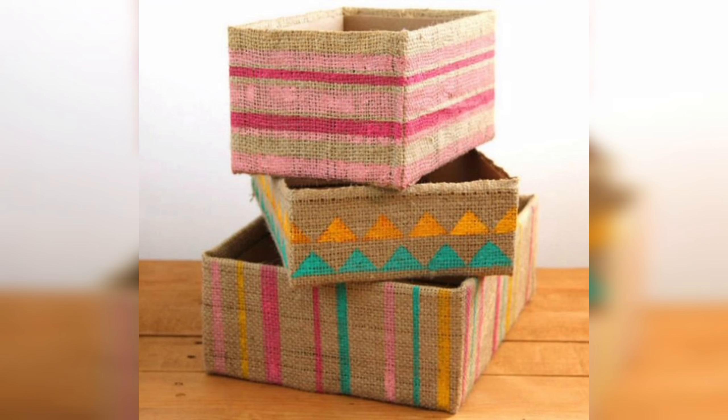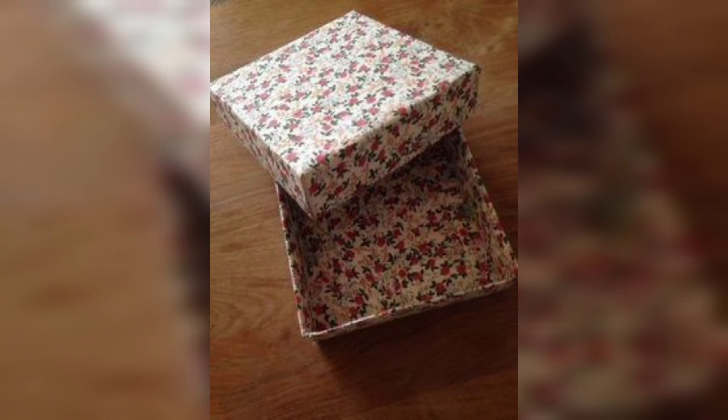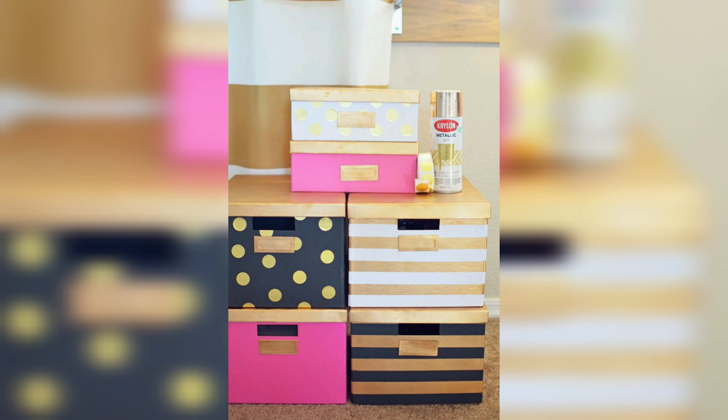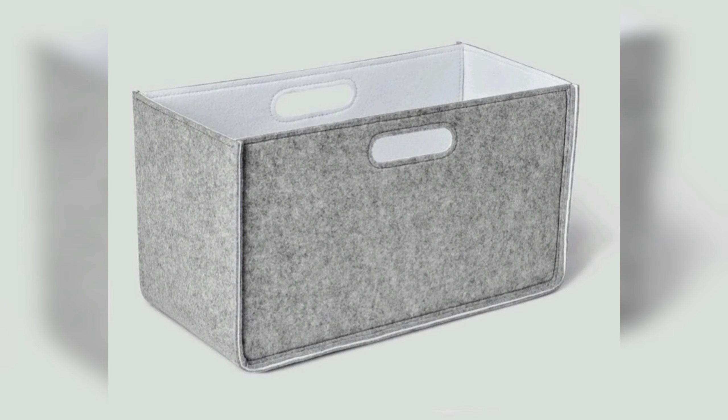There are many different materials that can be used to create DIY storage boxes. Cardboard is a great material because it is easy to find, affordable, and can be cut and folded to any size and shape. It can be decorated with paint, paper, or fabric to match your decor.